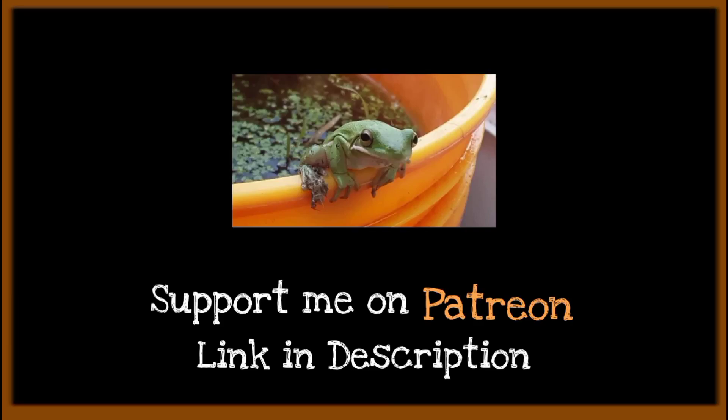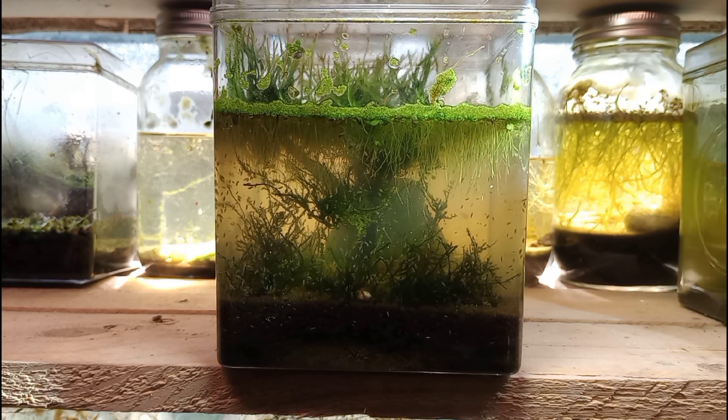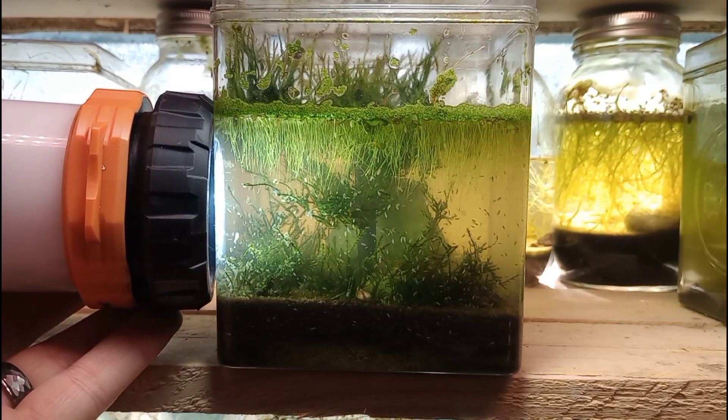Hey guys, welcome back to the channel. This is Bucket Ponds and today we are looking at our original mini moss tree nano aquarium. This was built about two months ago and it looks a little dark in there, but with our handy dandy flashlight we'll be able to get a good idea of what's going on inside of this aquarium.